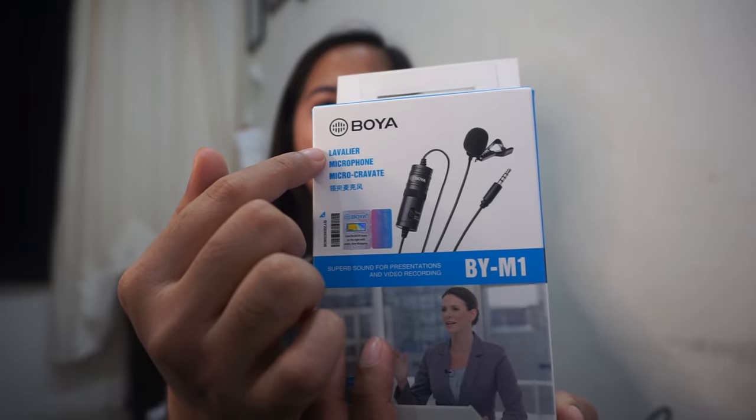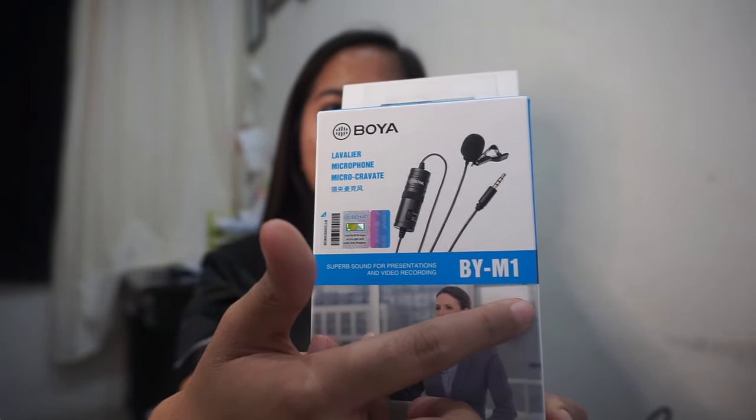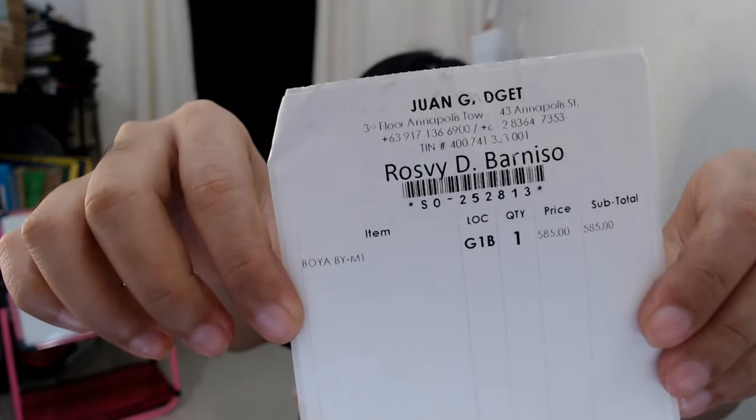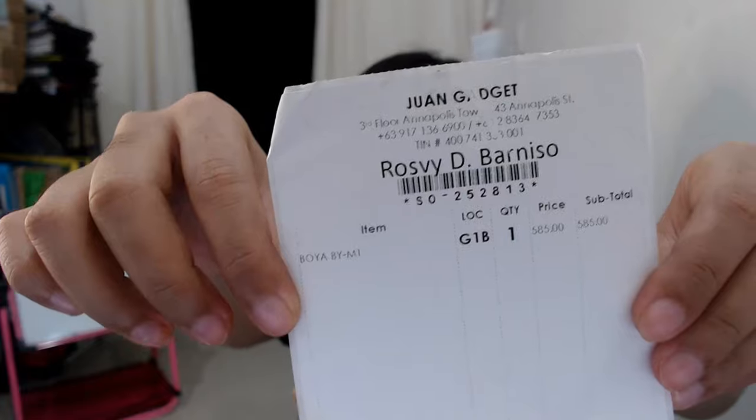As you can see, I'm using a new microphone — this is the Boya Lavalier Microphone BY-M1. I just purchased it recently, like just yesterday, and so far it has a pretty good quality. This Boya Lavalier Microphone costs 585 pesos.